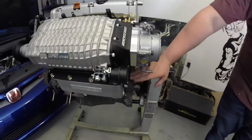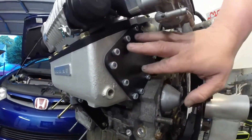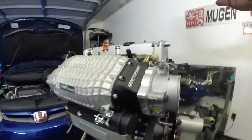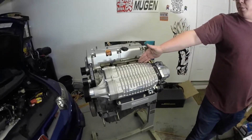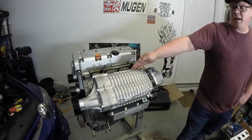It also comes with this block-off plate here if you are not purchasing the air-to-water cooler, which we'll go over in a little bit. Those are the primary components that come with the kit when you purchase it. Next we're going to go over some additional components that you will need in order to put this kit into your 8th Gen Civic.